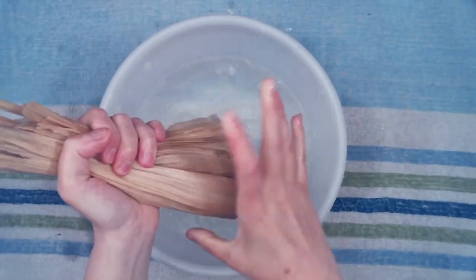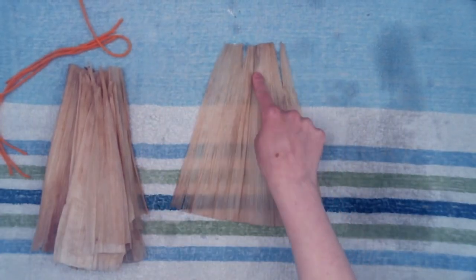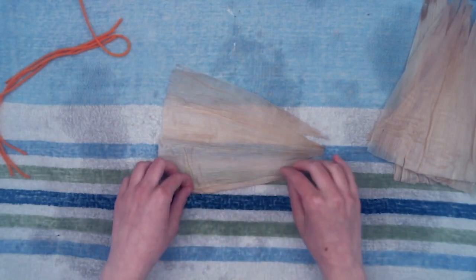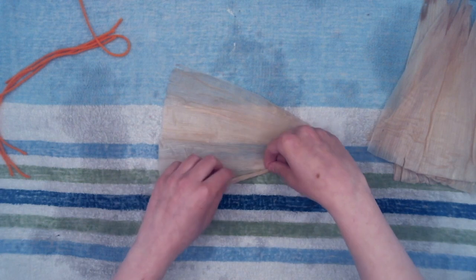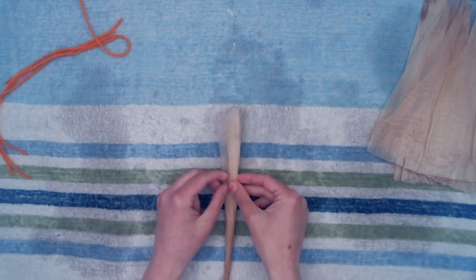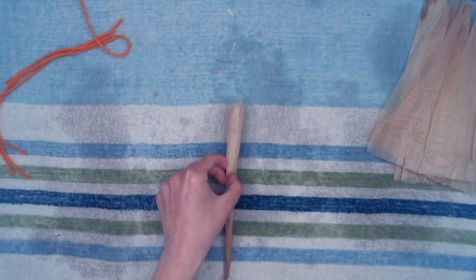Take one corn husk from the container — the biggest one — and tear it in half vertically. You now have two pieces. Choose one piece to create the body of the dragonfly. Roll the piece of corn husk nice and tight in a vertical direction. Finding the center of the rolled corn husk, you will need to fold it in half, and this becomes the body.